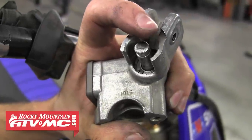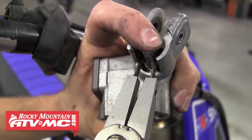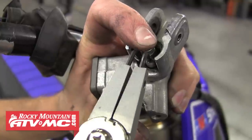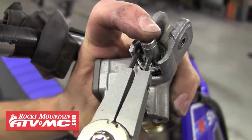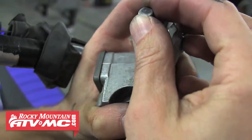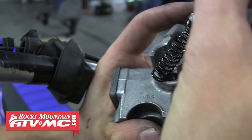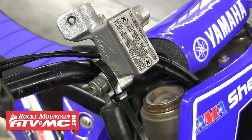To remove the circlip, it's easiest to pull the master cylinder from the bars and then use your circlip pliers to get down in there and pull it out. Notice we've got our finger on the piston to make it easier to remove. With the circlip out, you can pull the piston assembly and spring from the master cylinder. We zip tied our master cylinder to the bars to keep it from leaking all over.